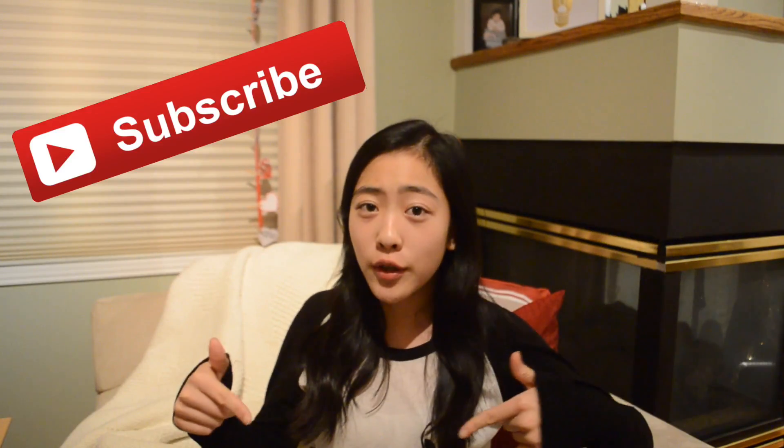I hope you guys liked this video and if you did, please make sure to give it a thumbs up and don't forget to subscribe down below and comment any videos that you guys would like to see next in the comment section. If you guys would like to check out my website, I'll have the link down below as well.